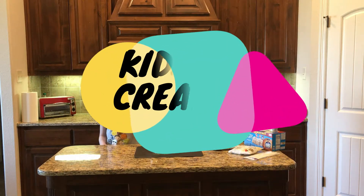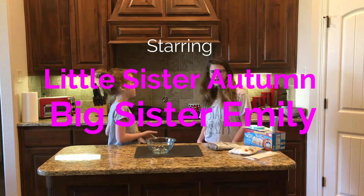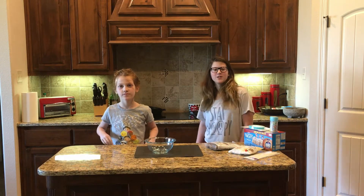Hey guys, welcome to another episode of Kids Create with me, Autumn, and my big sister, Emily. Today we are going to be making Dipped Rice Krispie Treats for Easter.